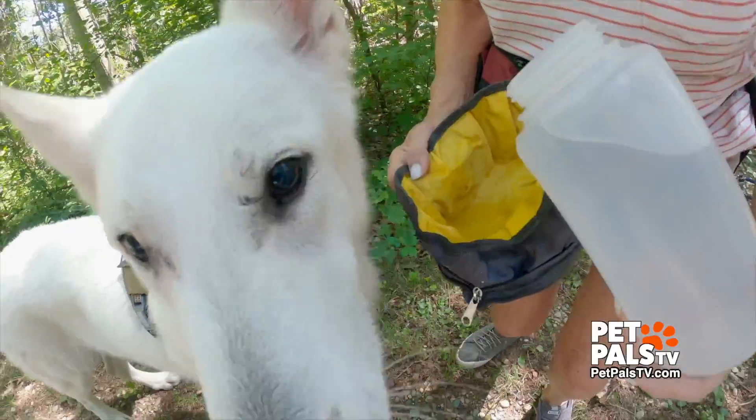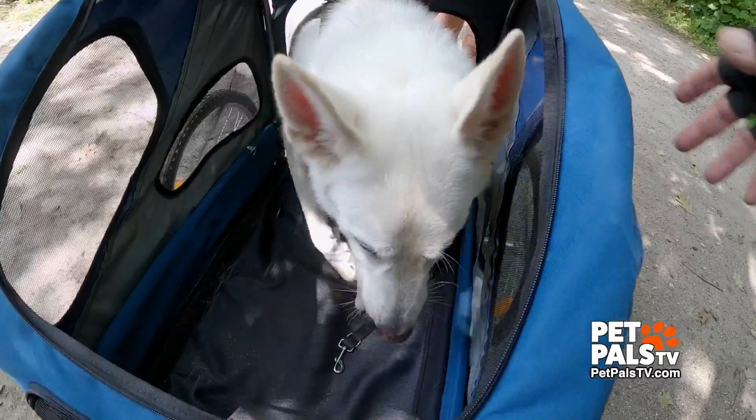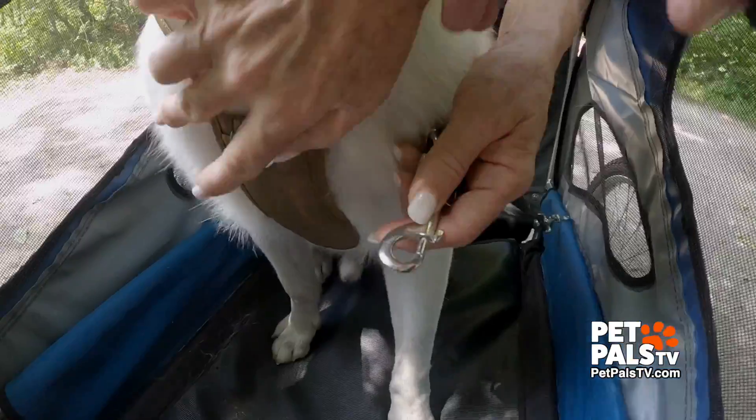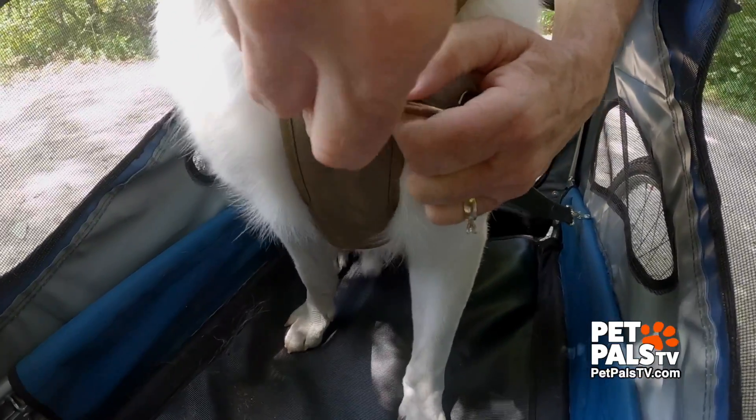Now that we've literally been around the block a few times, we're settling into smooth riding. Yep, he hopped right in. But there were some early bumps — or should I say, learning experiences.